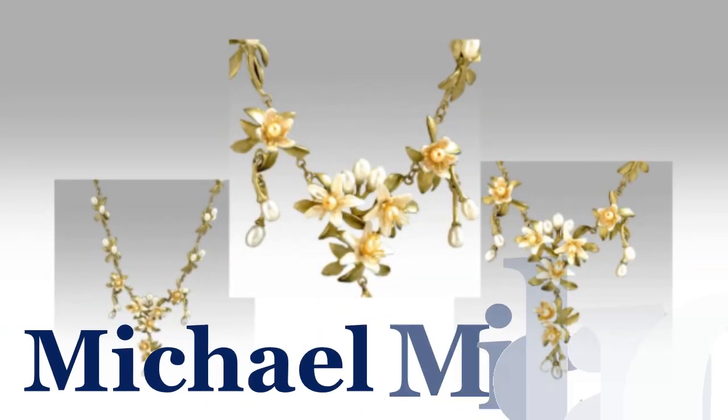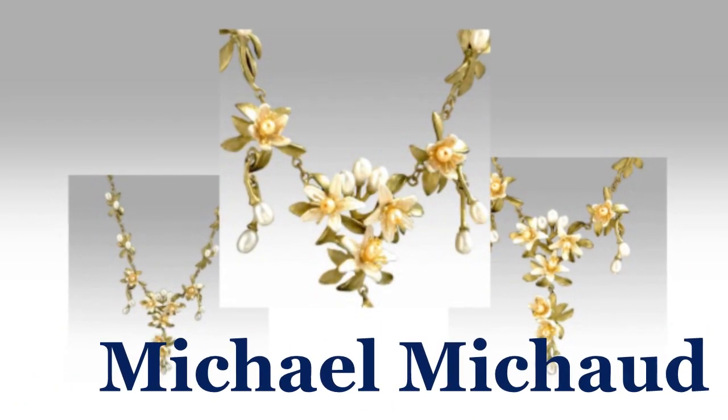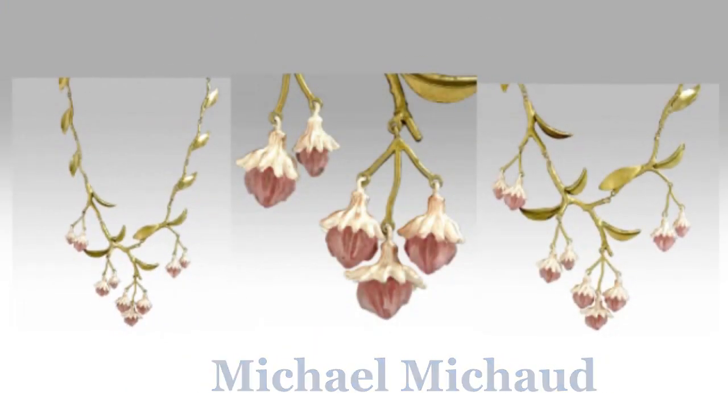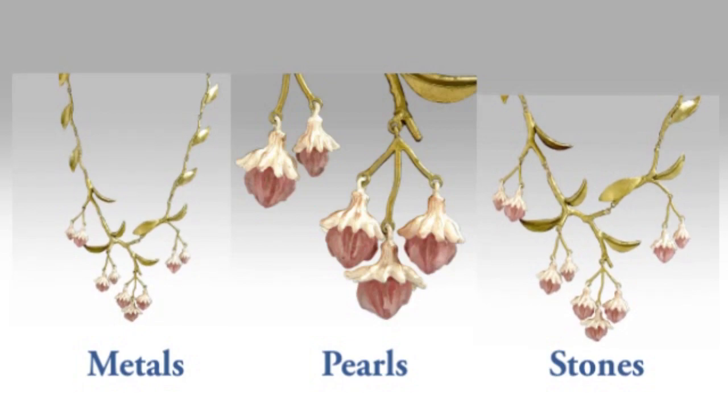The Silver Seasons Jewelry Collection, designed by renowned artist Michael Machaud, captures the beauty and exquisite detail of nature in metals, pearls, stones, and hand-formed glass.